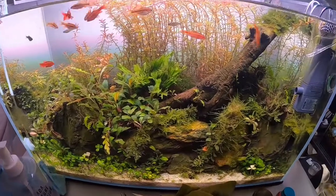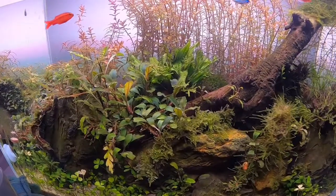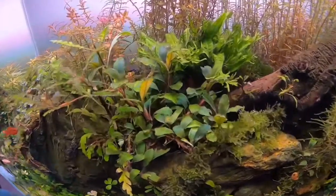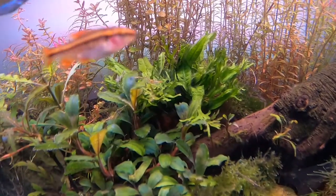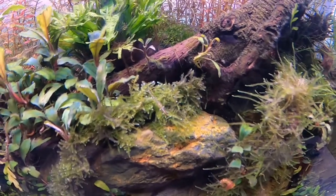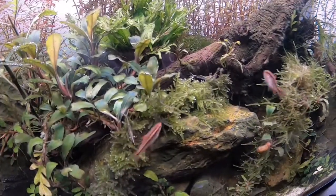Hello aquascapers and aquarium hobbyists, this is my second video — I can also consider this my vlog. What I'm going to show you today: I remember when I bought from this pet store the Pinocchio shrimp. These are Pinocchio shrimp. I bought them in order to let them deal with all this green hair algae.